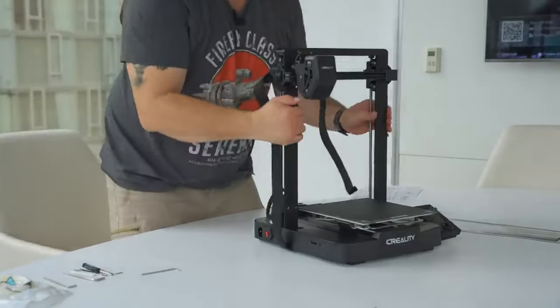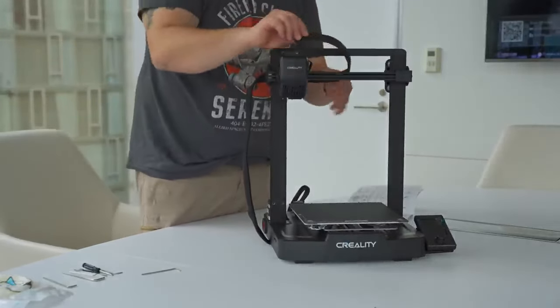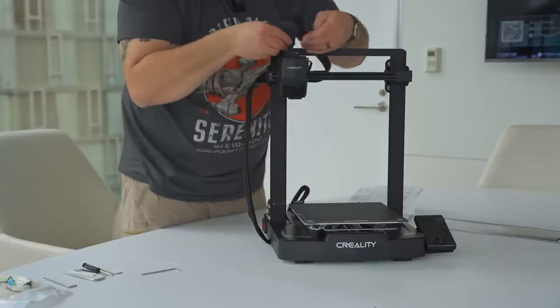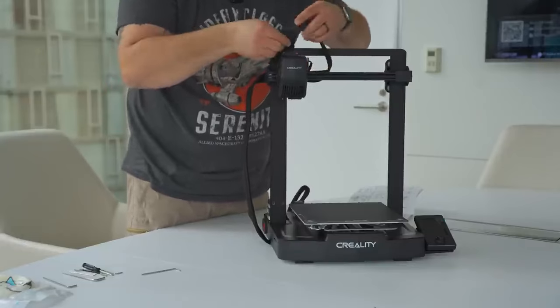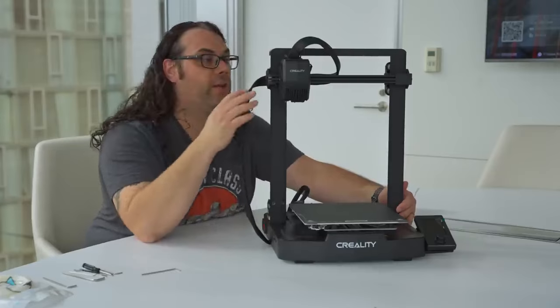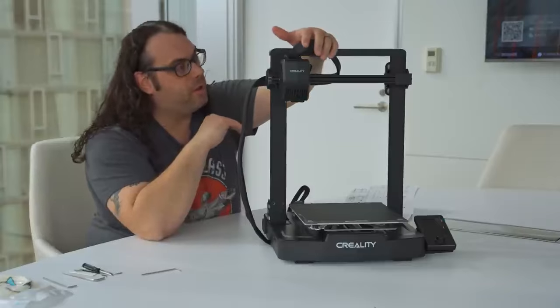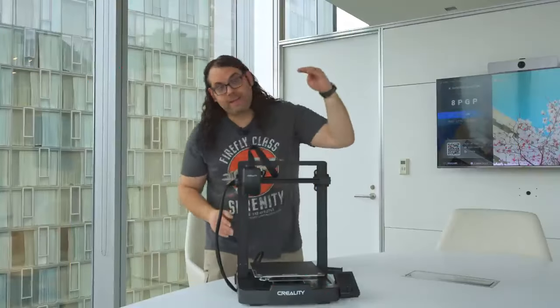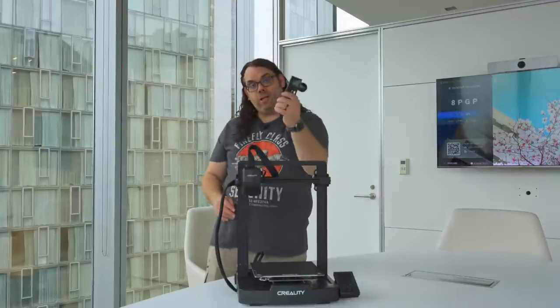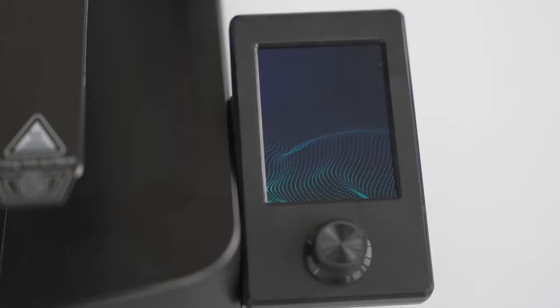Then I need to plug in the hot end — bringing it through, not over the top, but through. We open up our little clips and it just pushes right in. The hot end is now secured and all the cabling is done with the X, Z, and hot end. The last thing is getting the spool holder on top, held on with two bolts. Once that's done it's time to power this thing up and see how it works.